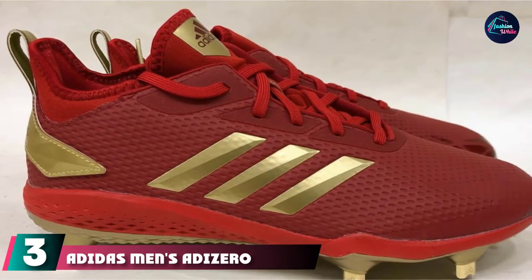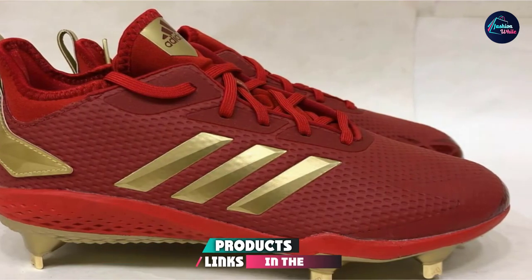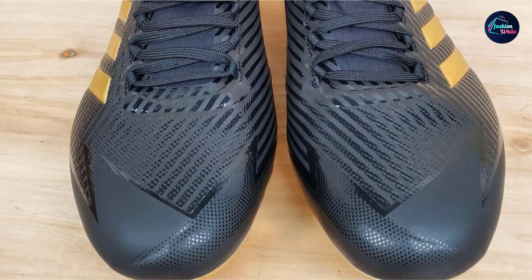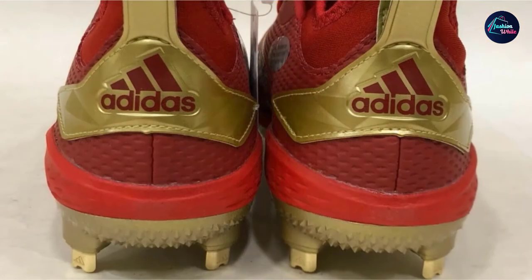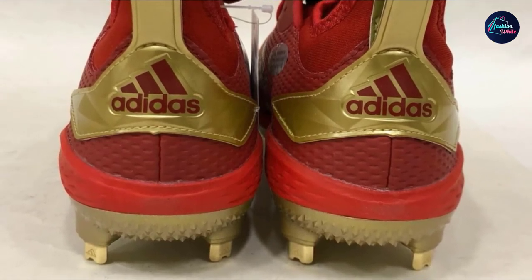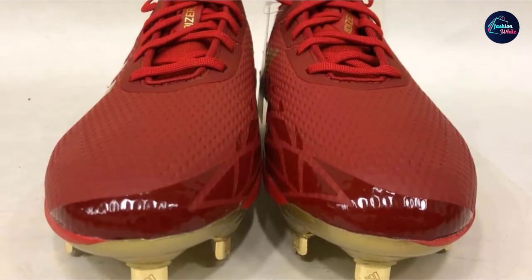The number 3 position is held by Adidas Men's Adizero Afterburner V Baseball Shoe. Adidas has made their name in soccer, and you can see some style similarities in this baseball cleat. It's lightweight and designed for runners, and it's one of the lightest metal baseball cleats on the market. The Afterburner is another sleek-looking shoe that offers great performance. Adidas offers the Afterburner in 20 different styles. Because Adidas makes shoes for soccer, you can trust that this is a high-quality cleat despite its lightweight design.